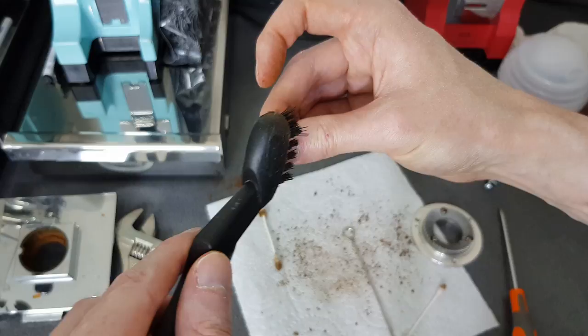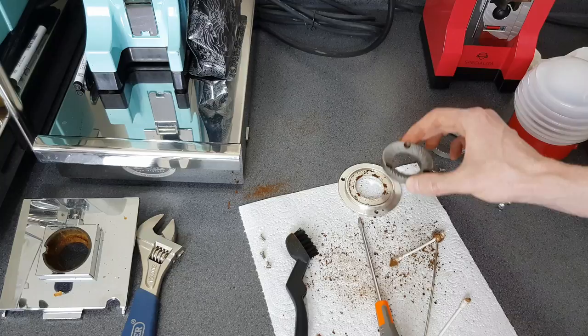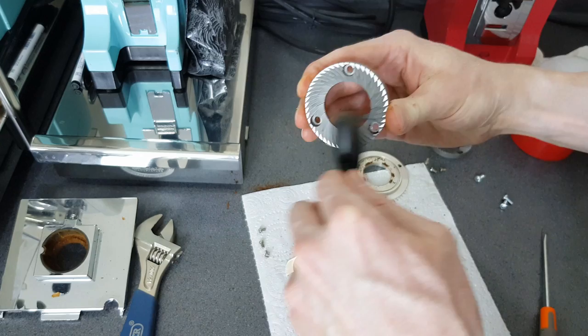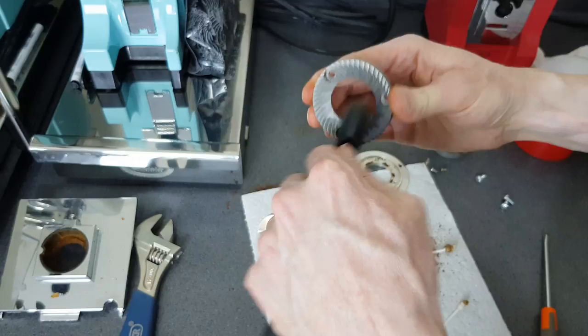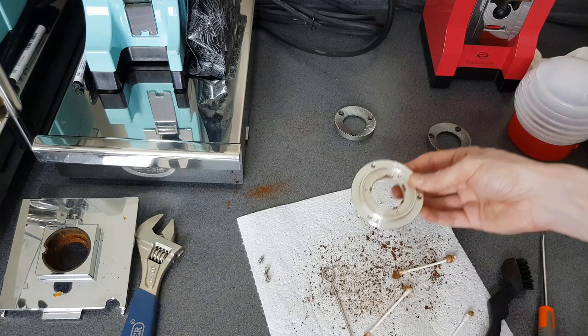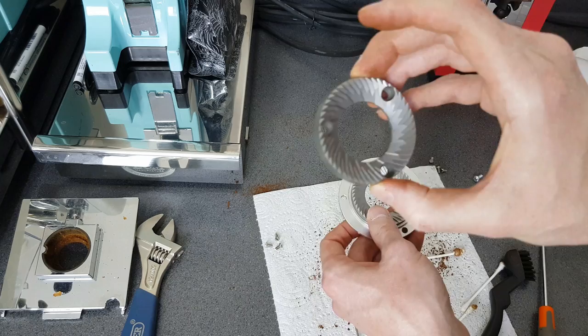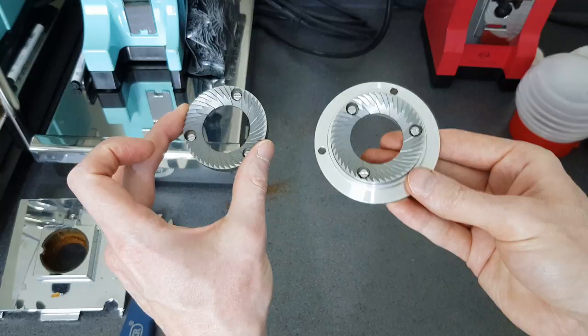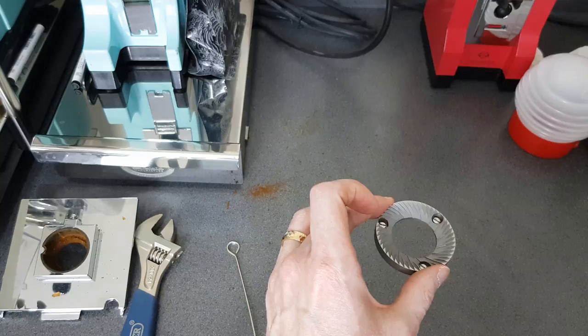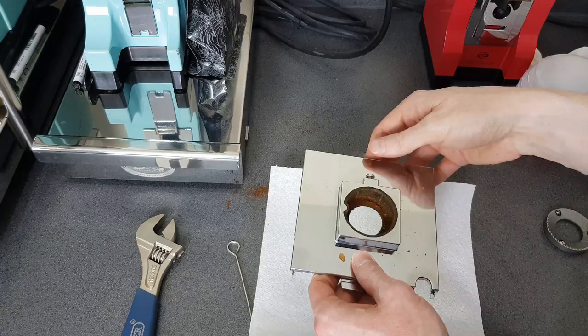I've just brushed it and used the skewer in here as well as the cotton buds, and that's pretty clean now. I'm going to do the same with the other one. I'll take this top burr off the bottom of the plate and clean that up - going in two directions with the brush gets all the nooks and crannies. Don't forget to clean the screws as well because they can get pretty dirty. I'm happy with the top and the bottom of the bottom burr, and now I'm going to screw this back onto the plate.